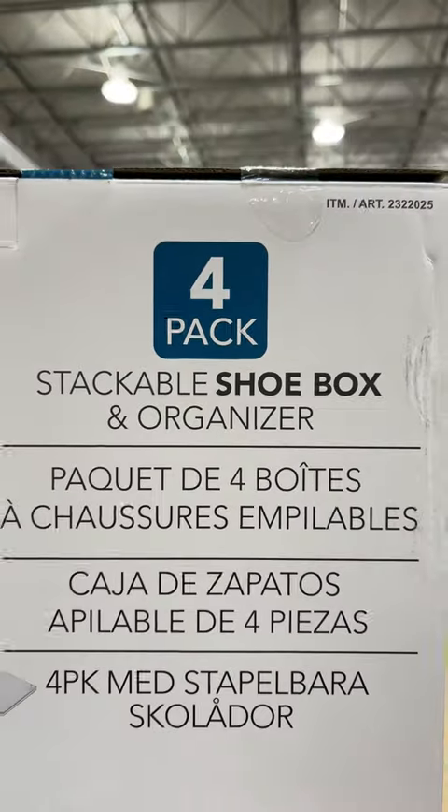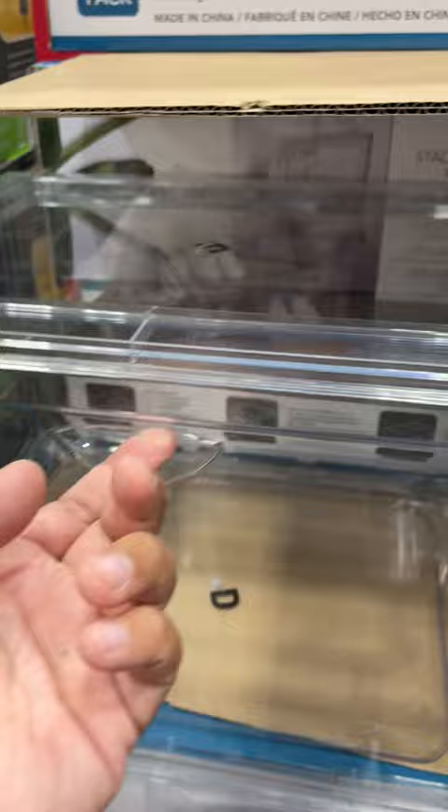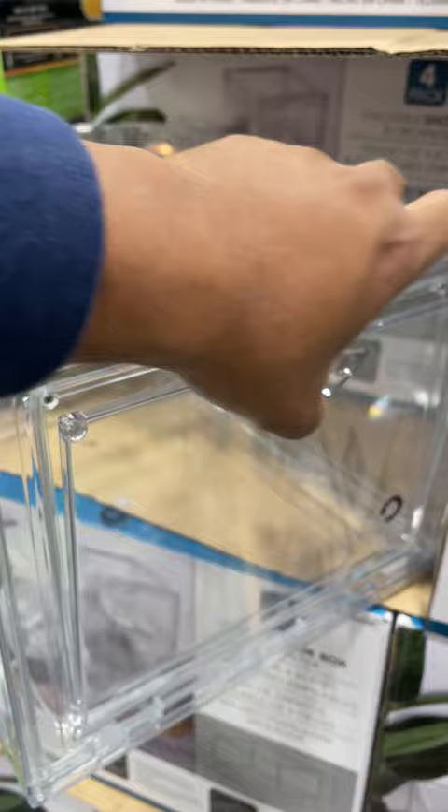Hey, check out this stackable shoe box. It comes in a pack of four. You put the shoes in there — this is what it looks like right here. I think you can open it two different ways right here. Look at that, so you can open this right on.